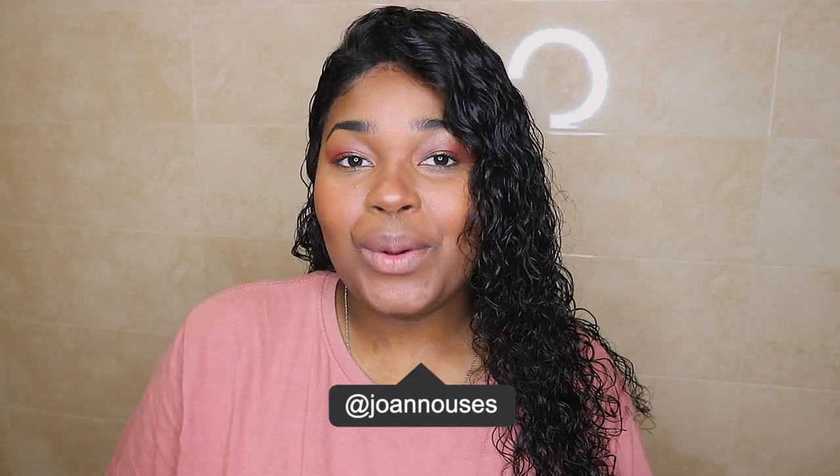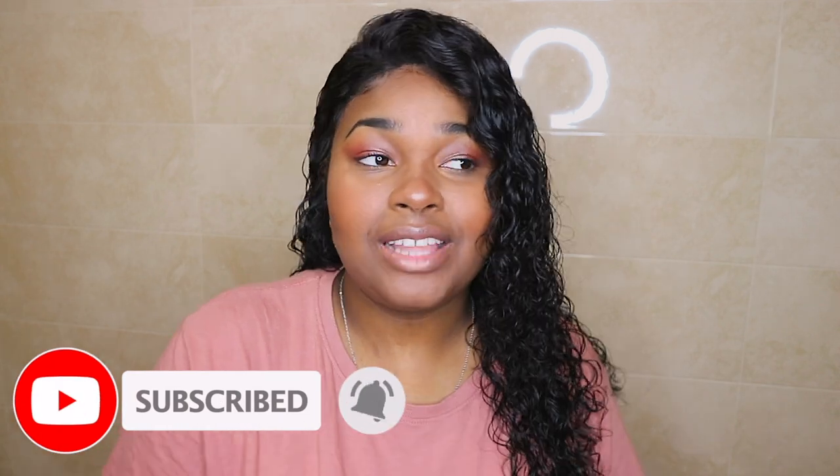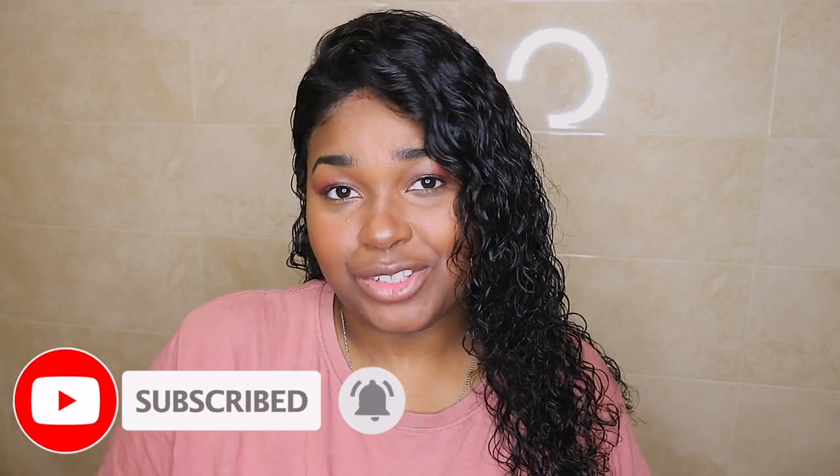Hey guys, welcome back to my channel, it's Jo. This video is actually continuing from my previous video about a 'get ready with me' while being quarantined. That video got too long so I decided to split it in half and do the hair tutorial as a single video. This video is how I get the wet look — it's quite easy and it's gonna be a short video.